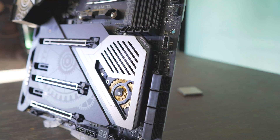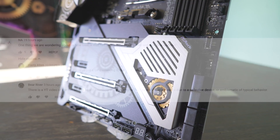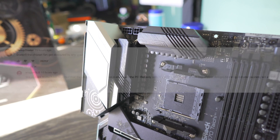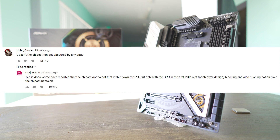Yesterday, I finished up with the X570 Taichi review, and in the comments section, some people were raising concerns over the X570 chipset hub. Apparently there's been reports of people going out and buying these motherboards, putting them in a case, and then the whole system is shutting off — they think it's due to the X570 chipset hub simply overheating, which will cause the whole system to shut off.